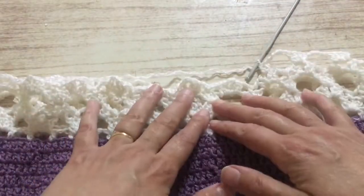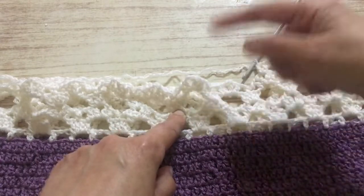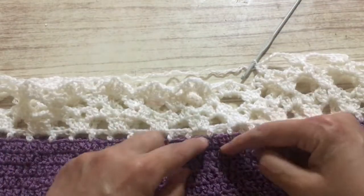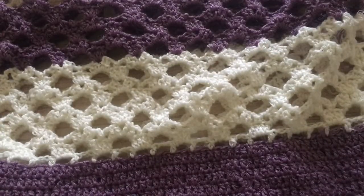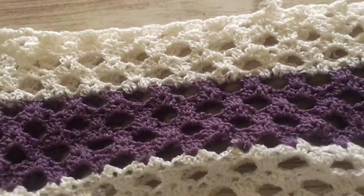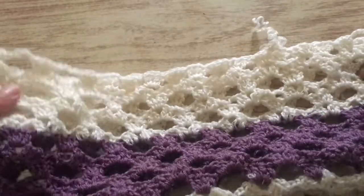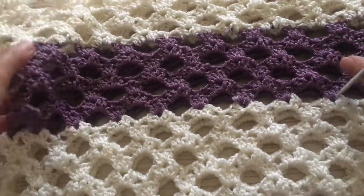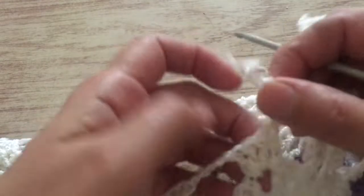You always repeat those two rows and continue until you have the length that you want. You can continue with the same color, or make two colors or more colors. I made white and violet and white, but you can use one color if you prefer. Continue the length as much as you prefer. Now we're going to continue with the pattern.